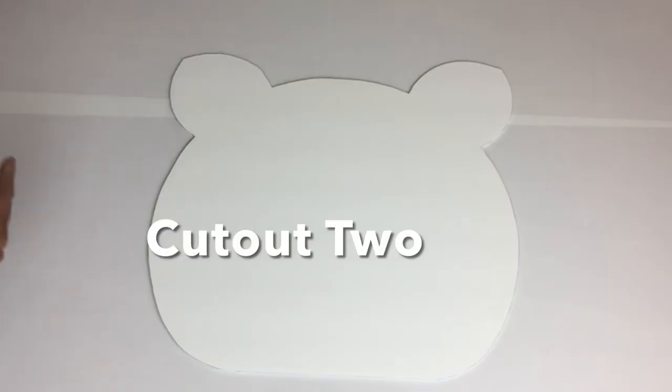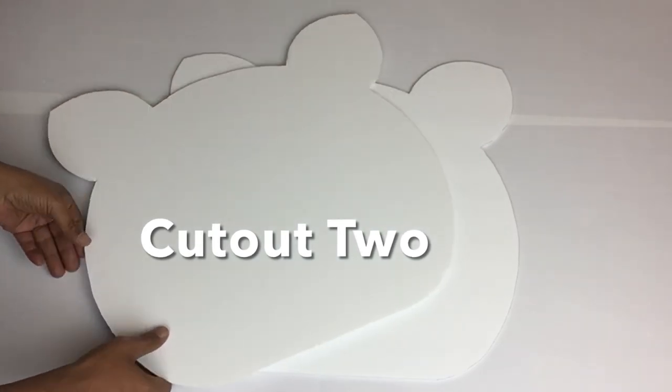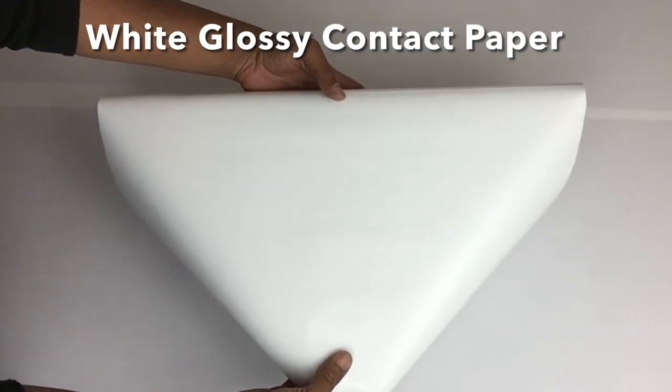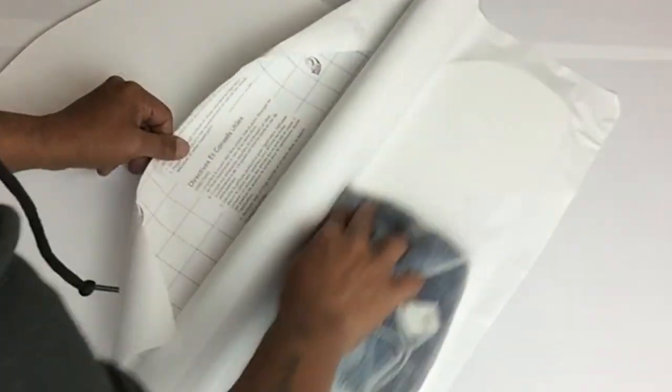Because this is a double-faced table, I cut two — one for the front and one for the back side. Next, I'll be using white glossy contact paper and I'll be covering just one side on both cutouts.